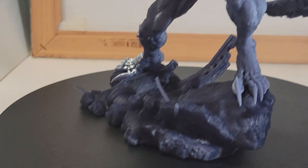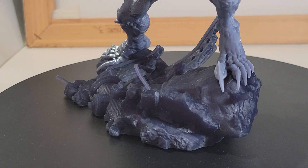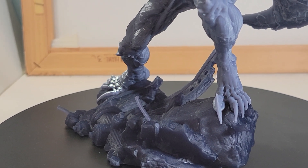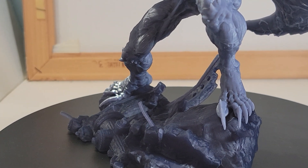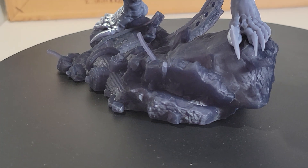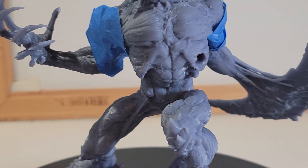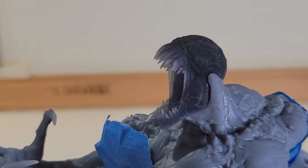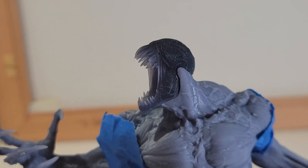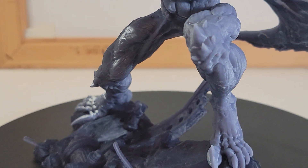Now, this is made of resin. I believe there are different types or colors of resin — the base is a dark gray, the body itself is a lighter gray, and the head is a darker gray or maybe black.